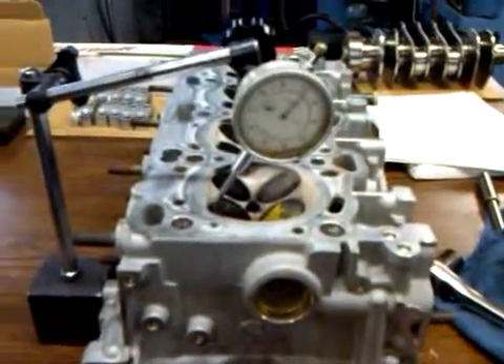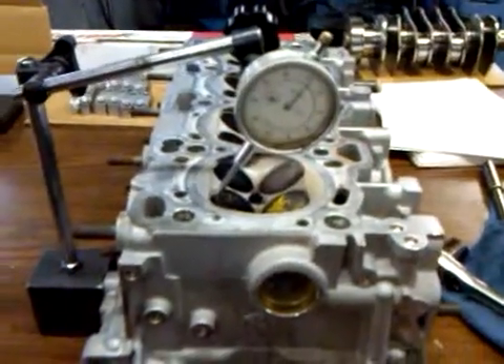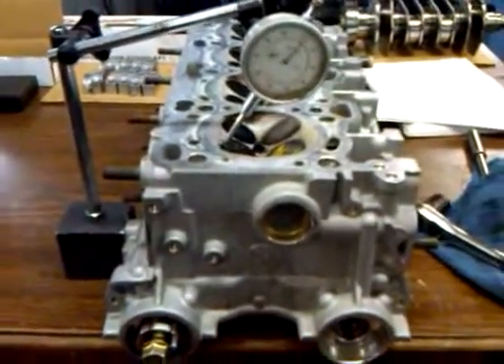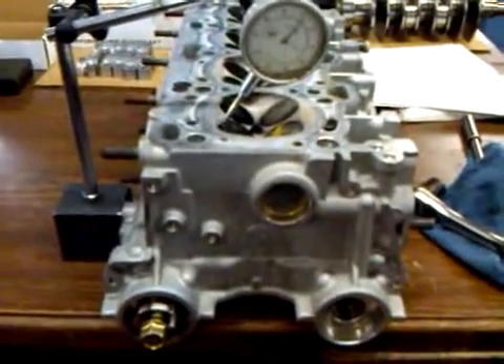You take the valve lift, divide it by the cam lift, gives you a 1.72 rocker ratio. So apparently this is the same as the other Mitsubishis on the 4G63 motor. It is a 1.72 rocker ratio on the exhaust side.